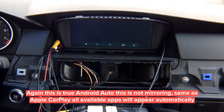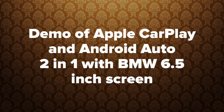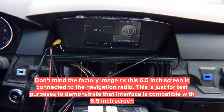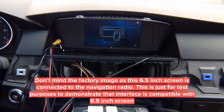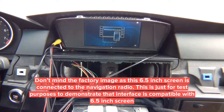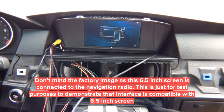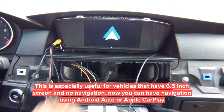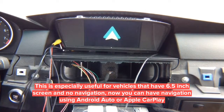This is a demo of Apple CarPlay and Android Auto in the BMW with a 6.5-inch screen. Press and hold menu on your iDrive and you get a perfectly centered image. Let's show you the demo of Android Auto first. Connect your phone and Android Auto appears. So if your car has no navigation and has a 6.5-inch screen, you can have Android Auto right there.